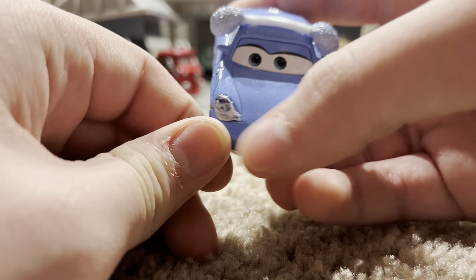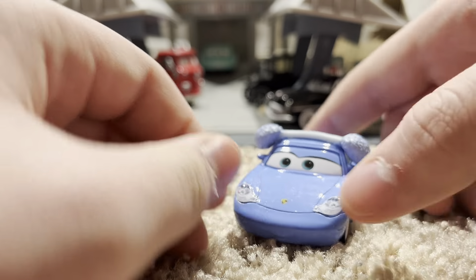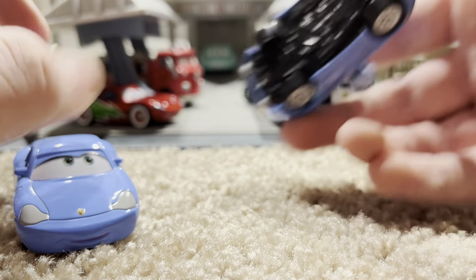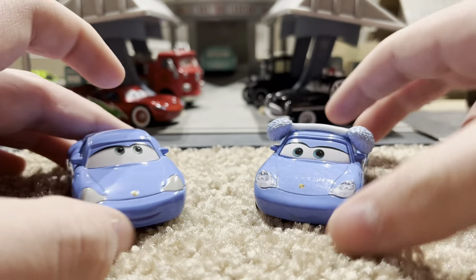There is the mouth plate. This one might have a mouth plate — I might be wrong, because it looks like this one does, but I'm not sure.